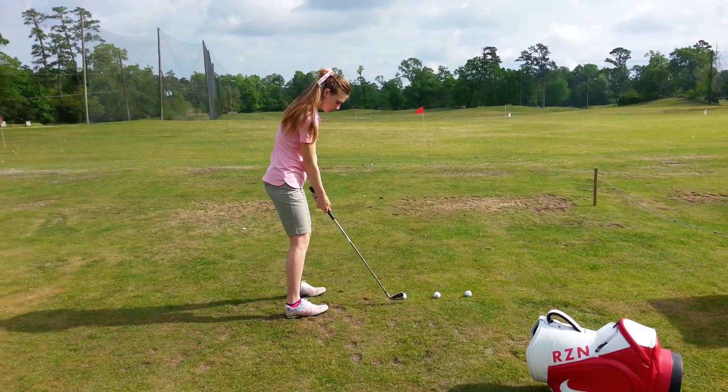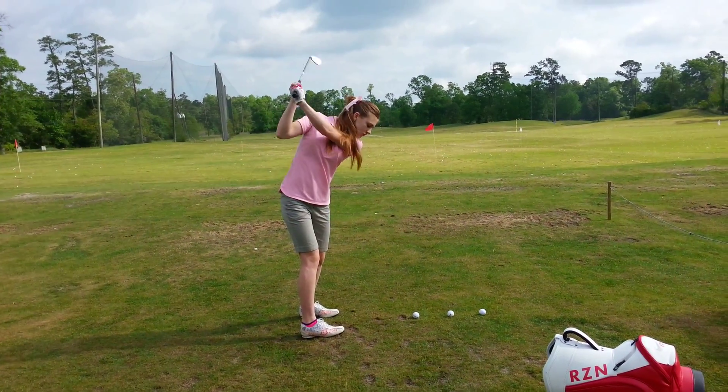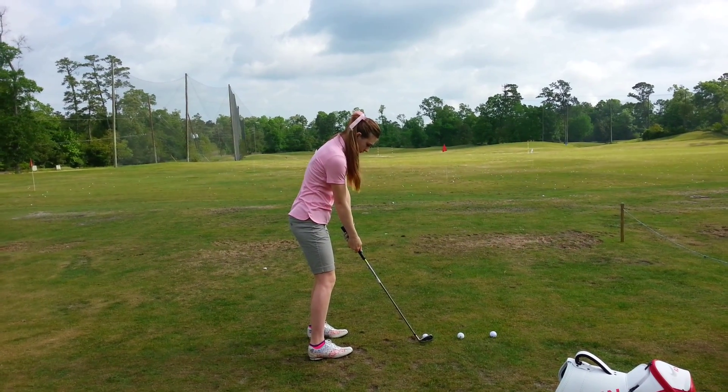Go ahead and back up a half an inch. Good. Go ahead and set up. Make sure your weight's at least middle — never on the back of the heels, okay?